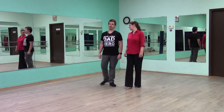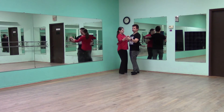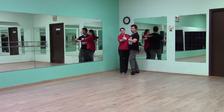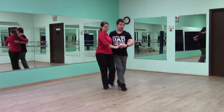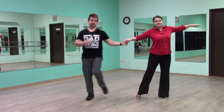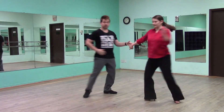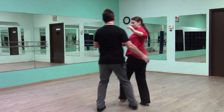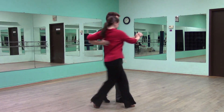Let's go ahead and demonstrate this in a real-time manner so you can see what this would look like on the dance floor. We'll start off in our promenade position and dance through this a couple of times. Slow, slow, quick, quick, slow, slow, slow, quick, quick, slow, slow, slow, slow, quick, quick, slow, slow, slow, slow, quick, quick, slow.